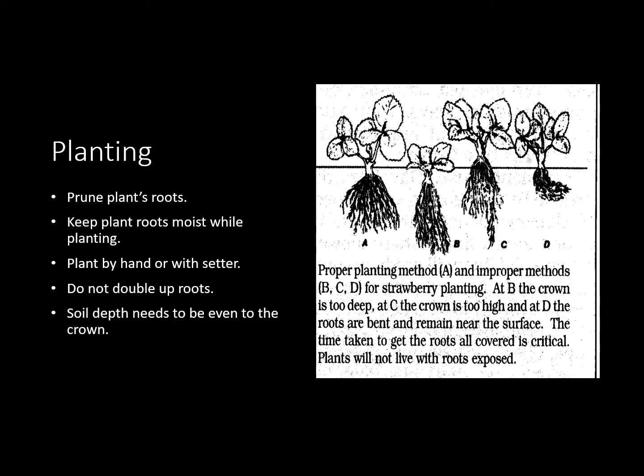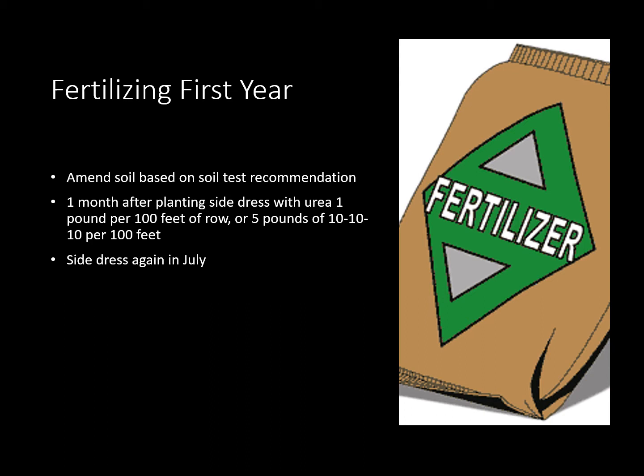The first year you do want to amend your soil based on your soil test recommendations. One month after planting you do want to side dress with one pound per hundred feet of row of urea. That little bit of extra nitrogen does help. If you didn't have urea and you had triple-10, that amounts to about five pounds of triple-10 to give you that same amount of nitrogen. Then you're going to side dress again in July and if it doesn't rain you're going to water that in.